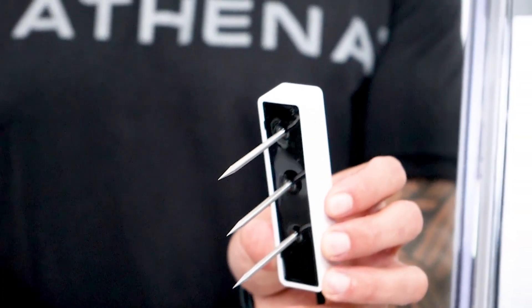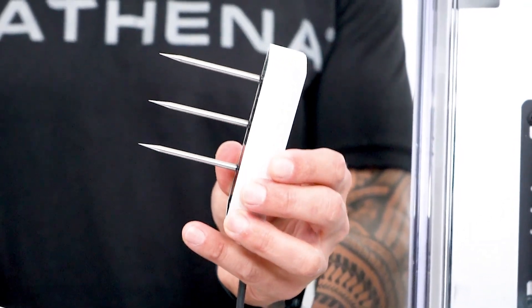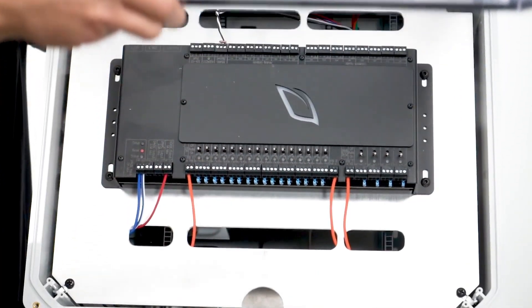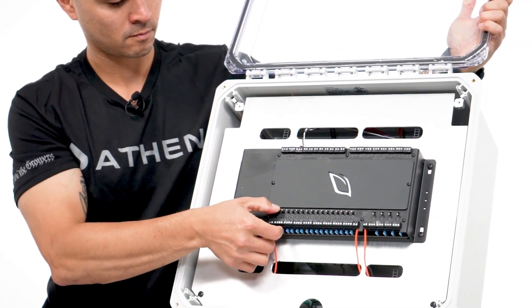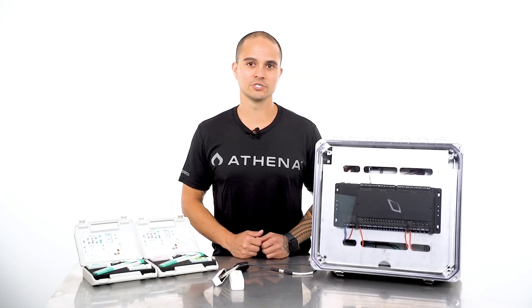To be able to see the EC within the root zone, a substrate sensor is crucial for us to decide when to irrigate and for how long. A precise irrigation strategy can require up to 20 irrigation events, sometimes more. So a timer or controller that will allow you to program multiple events is really important. And last but not least, a dialed-in irrigation setup.